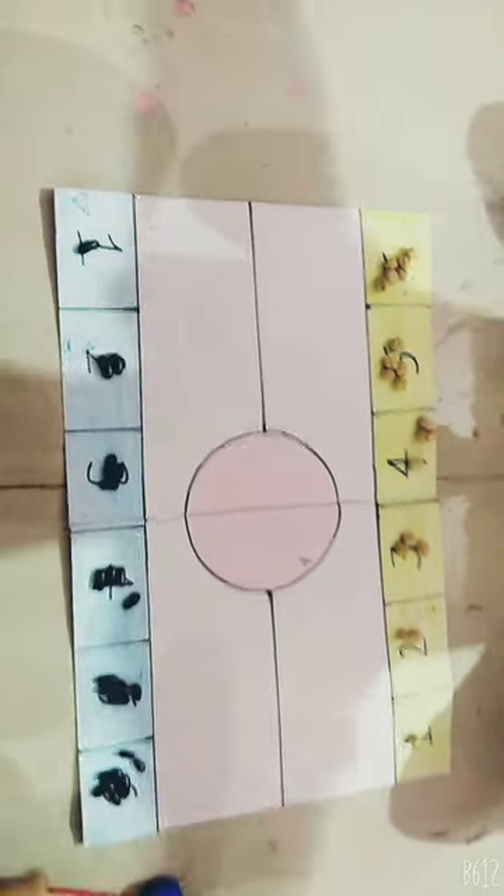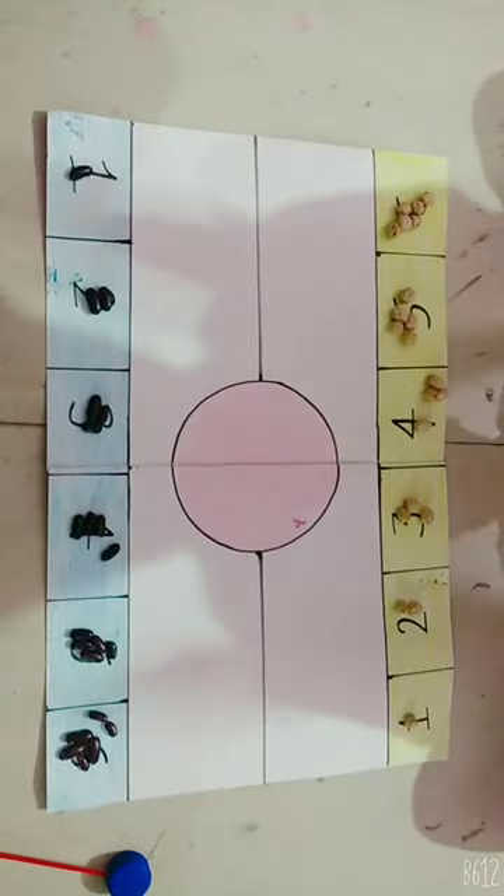Black Beans vs White Beans. Please like and subscribe to my channel. Thank you!